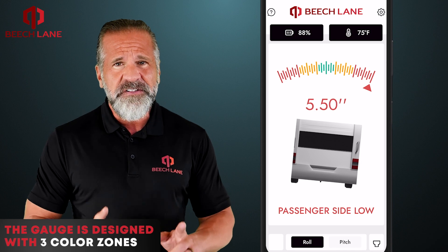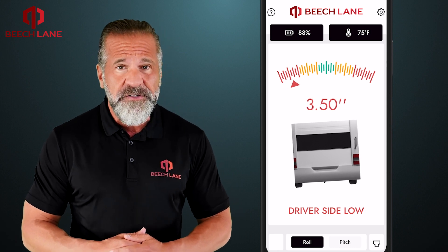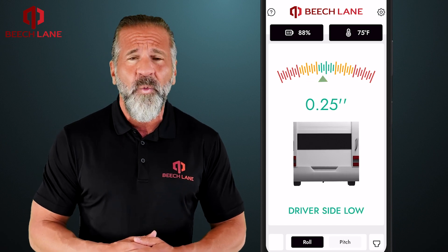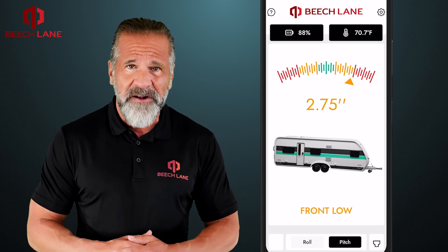The gauge is designed with three color zones: red, yellow, and green. It displays red if you're over three inches from level, yellow if you're one to three inches from level, and green if you're within one inch of level. Switch to the pitch screen and you'll see it has the same premise, just measuring front to back.